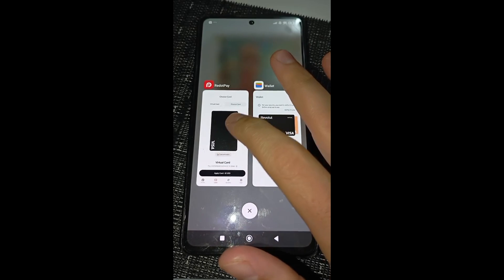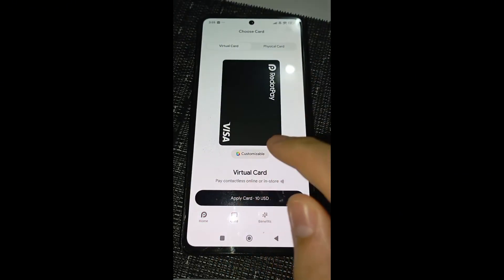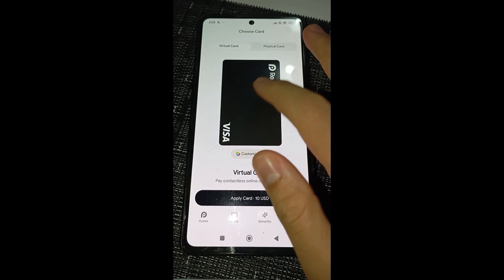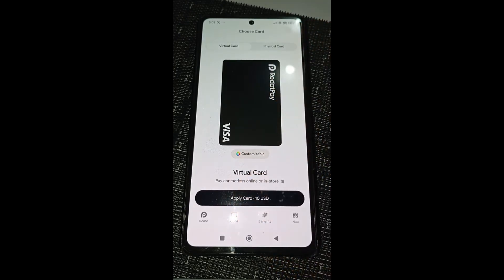Right now, you will need to go first on the Red.Pay app and click on the card tab. From here, if you have already acquired a Red.Pay card, you will just need to tap on this Red.Pay card and you will be able to see your Red.Pay virtual card details.